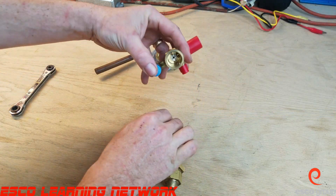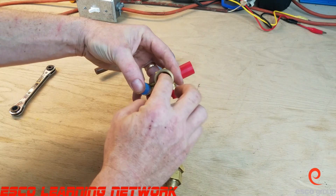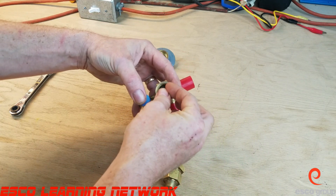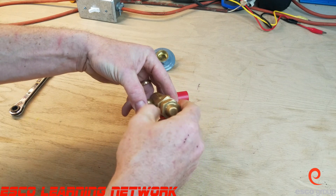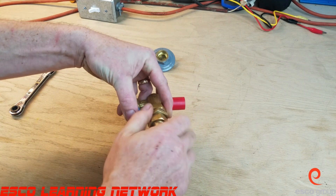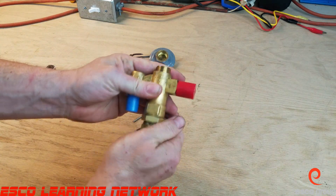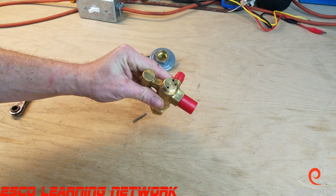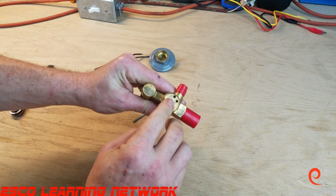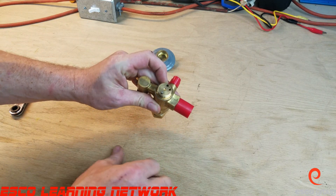We'll put the pin inside the superheat spring, then the guide, and we'll put the adjustments stem back in place — it's starting to resemble a TXV. Now we will put the push rods in the holes, and you can see that extra little hole in the top there — that's because this is an externally equalized TXV.